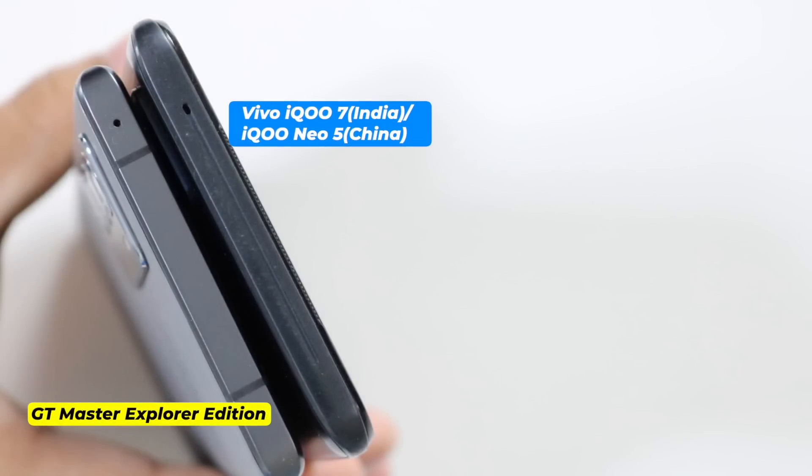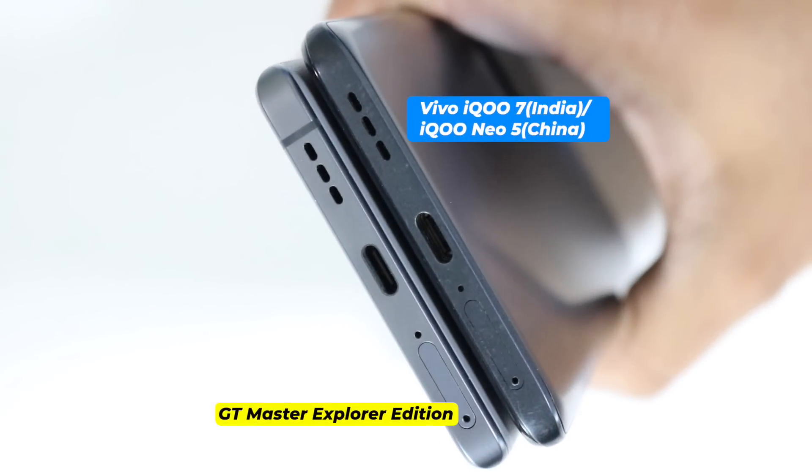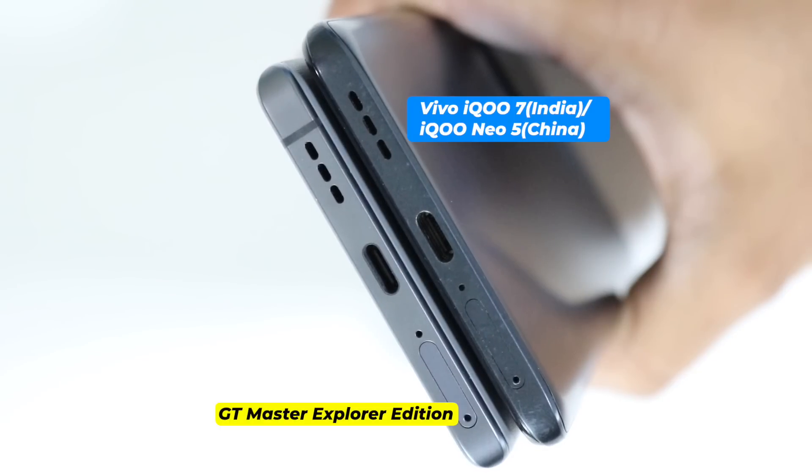On top there is nothing but a noise cancellation microphone, and you can see antenna bands on the Realme. At the bottom everything looks similar: speaker grill, USB-C port, primary microphone, dual SIM tray, and again an antenna band on the Realme.